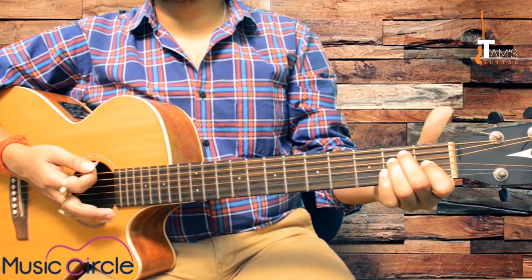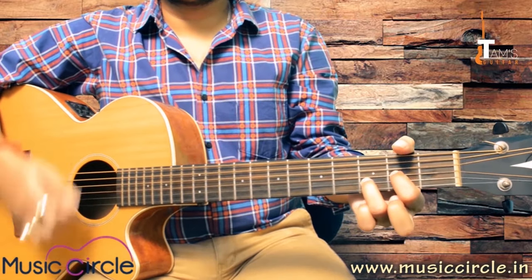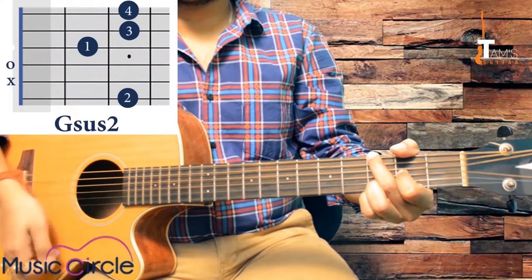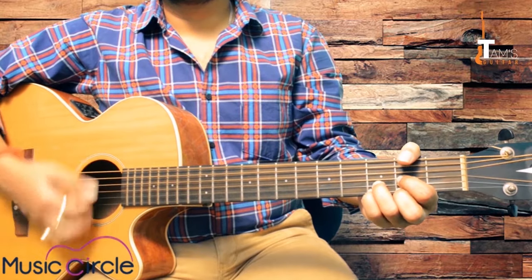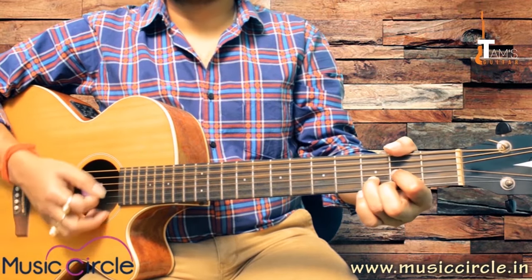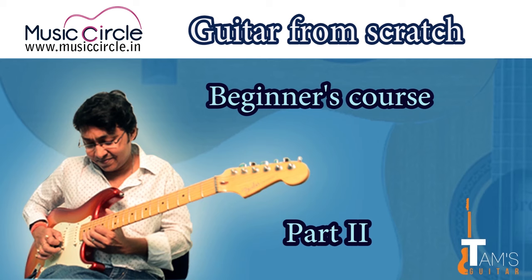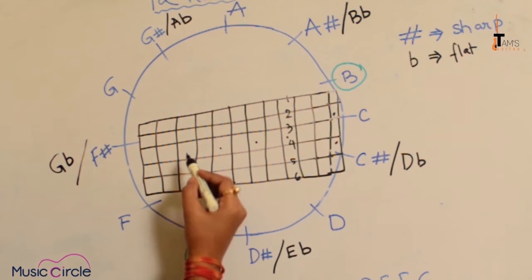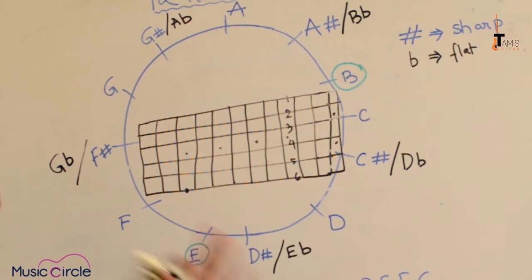You can use a strumming pattern with these progressions. The thing I would like you to notice is the dots on the guitar — most guitars have dots on the fretboard.